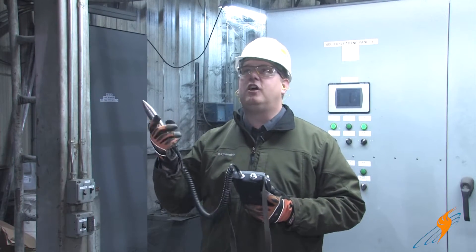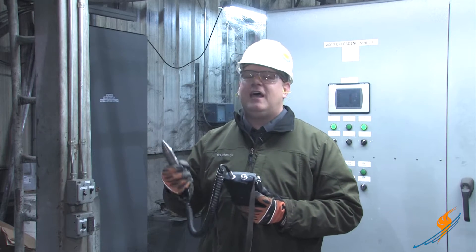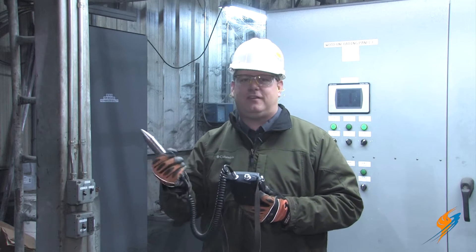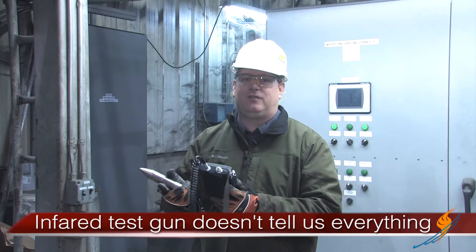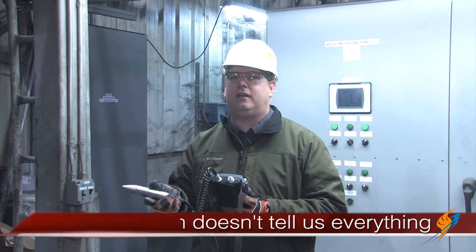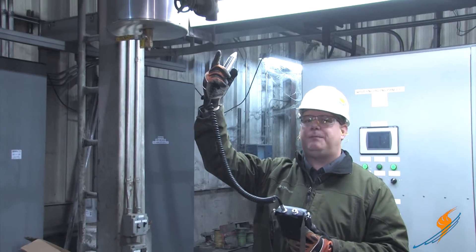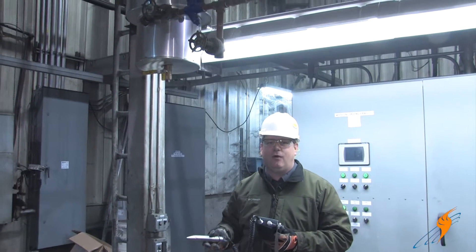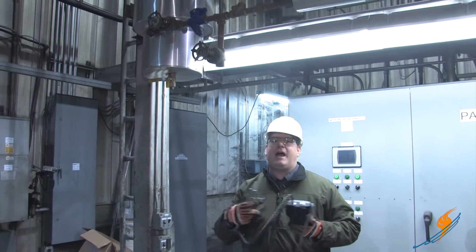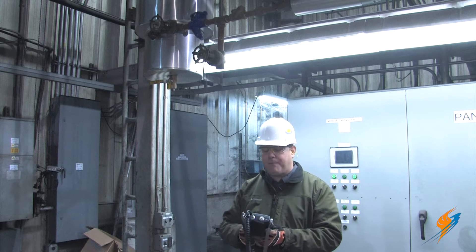We've taken a look at the inlet and outlet temperatures of this trap with an infrared test gun. That can tell us the temperature coming in and leaving, but it won't really tell us whether the trap is actually working. Because if we've got a high temperature in and a lower temperature out, the outlet temperature actually only represents the back pressure on the line — that trap could be either blowing through or working properly.